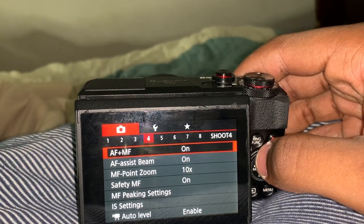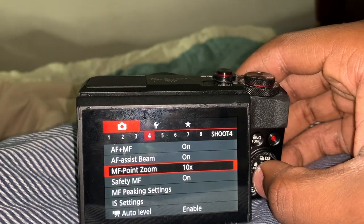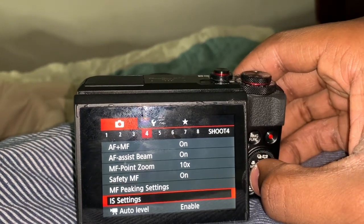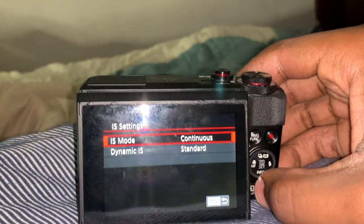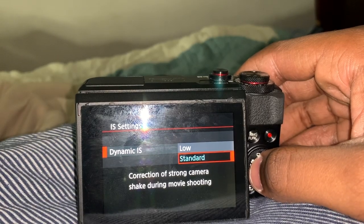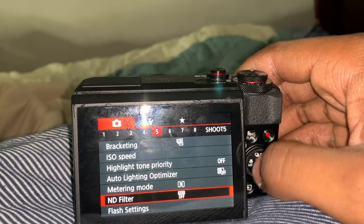You don't want blurry, choppy videos. Manual focus peak setting — I didn't mess with that either. Image stabilization: you want that on continuous, not shoot only. The dynamic — like the shake — mine doesn't shake a lot, so I usually leave mine on standard, because a tripod will help balance it for you.